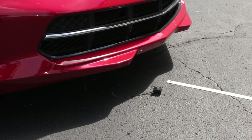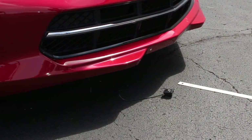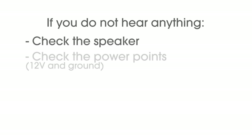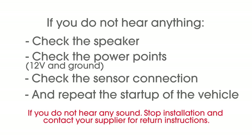Kerbalert is designed to stay on while the vehicle is running and for at least 20 minutes after shutdown. You can now shut off the vehicle. If you do not hear anything, check the speaker, power connections, and the sensor connection and repeat. In the unlikely event of not getting any sound from your speaker, you should not continue the installation — contact your supplier for return instructions.